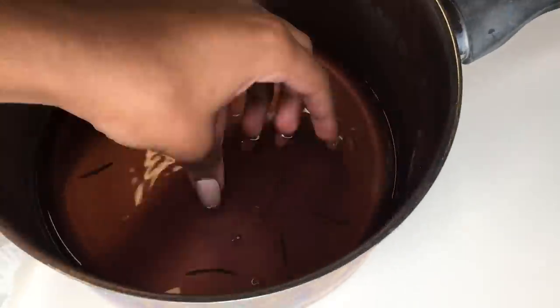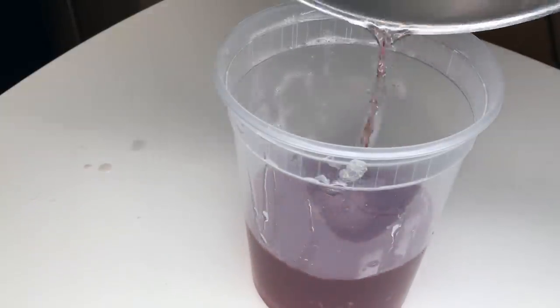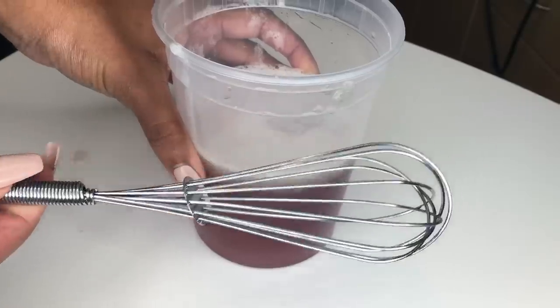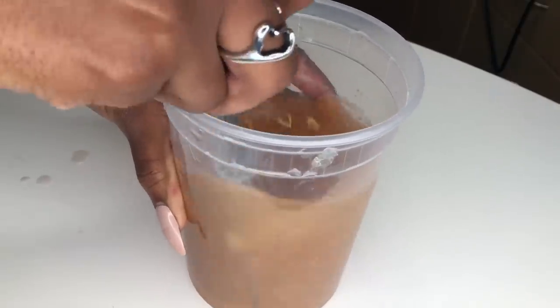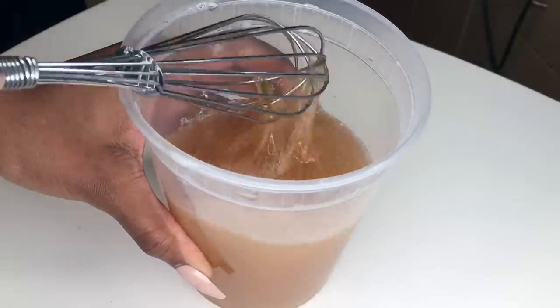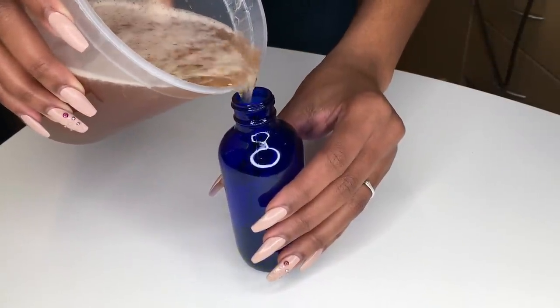At this point, my rosemary water was completely cooled. As you can see, the rosemary does turn the water brown — that's completely normal. Now here comes the fun part: we get to mix these two ingredients together. I'm using a whisk just to ensure that they're thoroughly blended, and as you can see it still has that gel-like consistency from the aloe vera juice.